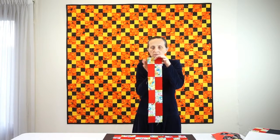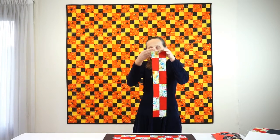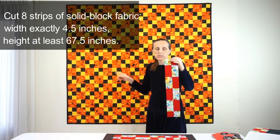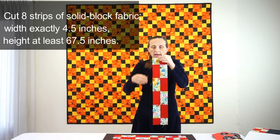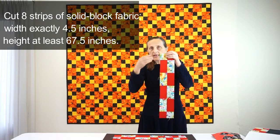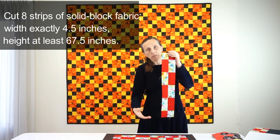These are four and a half inches wide and yours will be 67 and a half inches long. At this point you need to cut strips from the solid square fabric of the same width — four and a half inches wide — and the length should be 67 and a half inches or possibly longer. Longer is even better; you can trim up later.